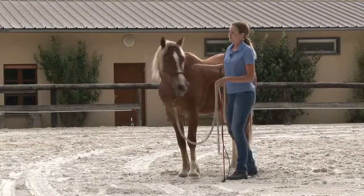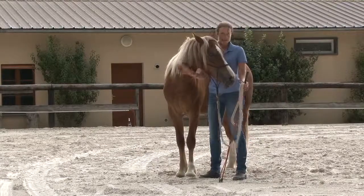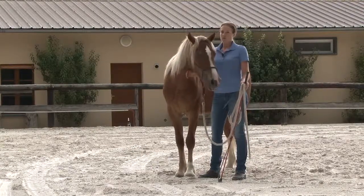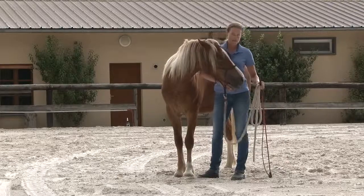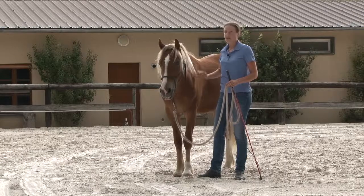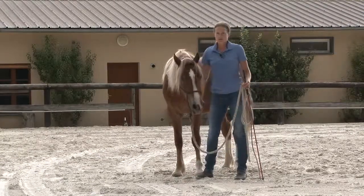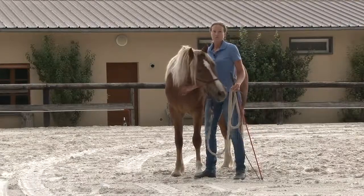This will help later to develop movements and maneuvers like the spin if you invest in sports, or the pirouette if you're in dressage, or a turn on the haunches. In the beginning and the first few rides, it will help a great deal that simple direction left and right is a lot better understood by your horse.